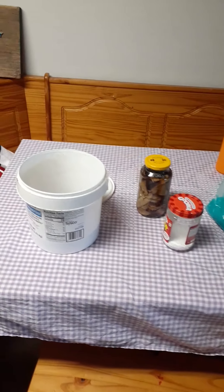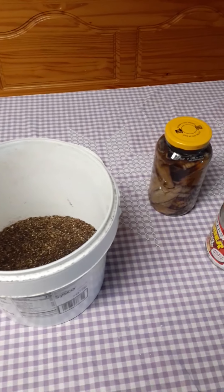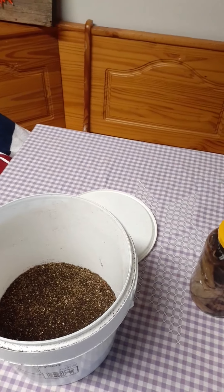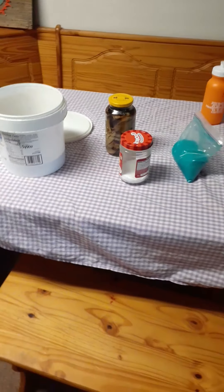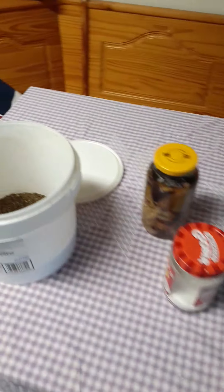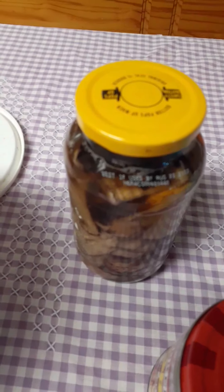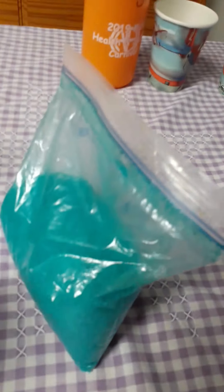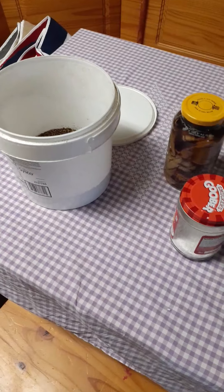I mentioned in my last video about my fertilizers but didn't really cover them. So these are my fertilizers: I have my coffee grounds and tea leaf ground mix, my banana peel, my Epsom salt, and this is a Miracle-Gro commercial fertilizer that my mom had before me.